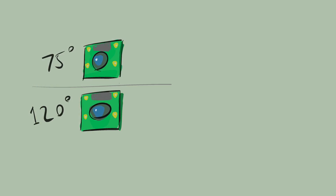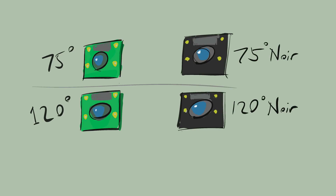They come in four flavours: Standard, with a 75 degree angle of view; Wide, with a 120 degree angle of view; and intriguingly, each of these in a version called Noir.